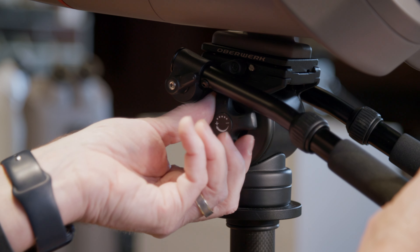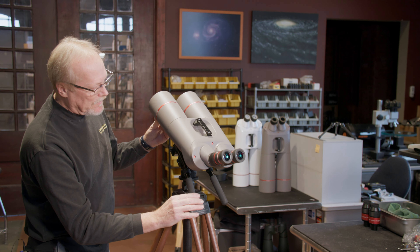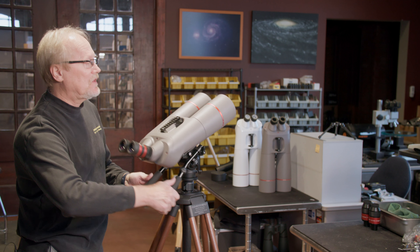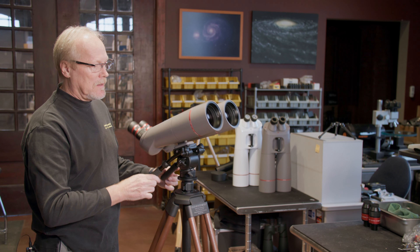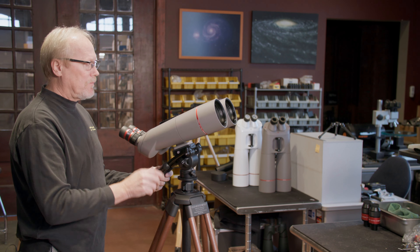We're going to bring it toward the plus side to put some drag on this bearing so that when we tilt the binocular back, it stays put. We steer it pointed at anything we want, let go, and it stays put. We just want to find that perfect balance.